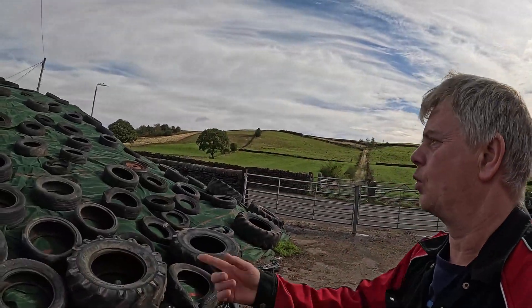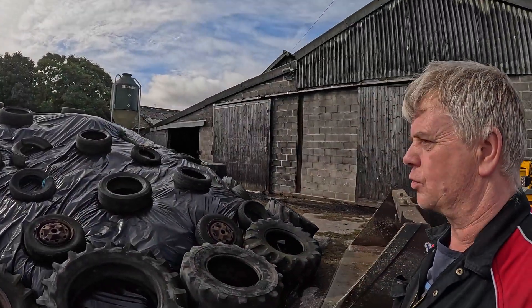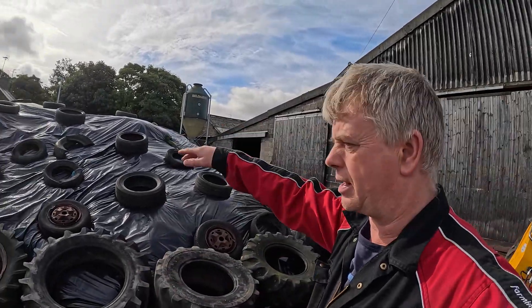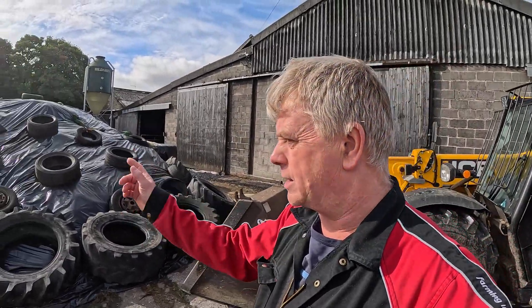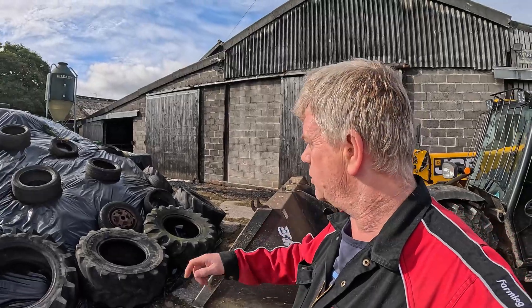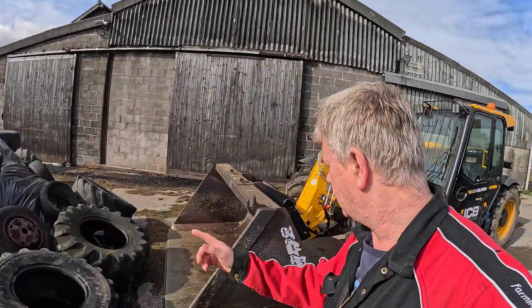Alright, that's second cut silage. We'll not start with that one. We'll start with this one — this one is third cut silage. We need to get it out of the way because this is where the muck midden normally goes. Though it was the last made, we're going to feed it first.